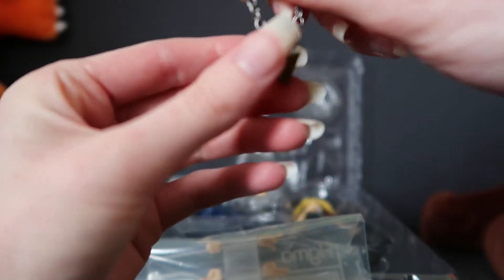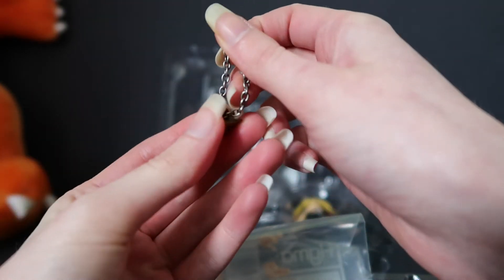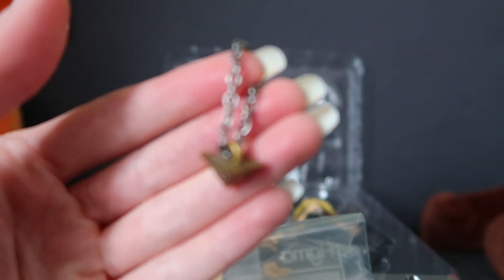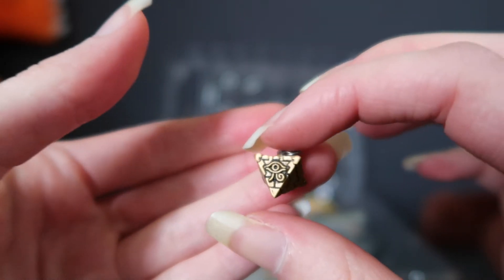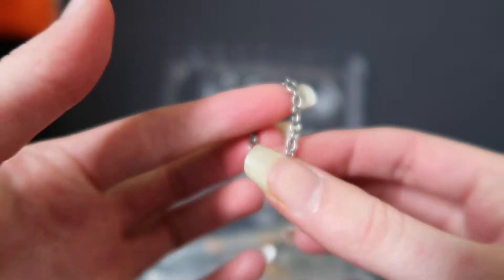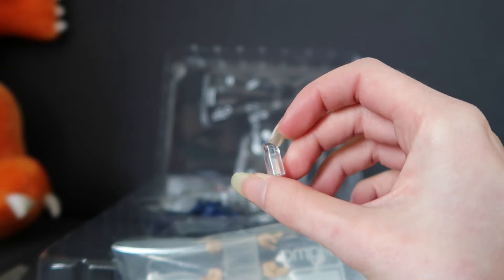Here is the little Millennium Puzzle — the chain's kind of stuck in the loop, but there we go. Bringing it close to the camera, it's nicely detailed. I like the paint job on this; it really suits the ancient Egyptian artefact kind of aesthetic. The chain is a really nice quality as well. I imagine this piece is to attach his jacket to him.